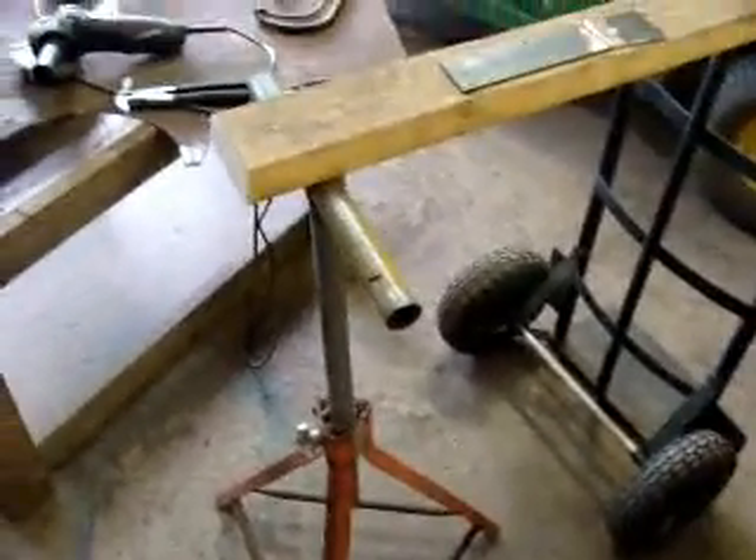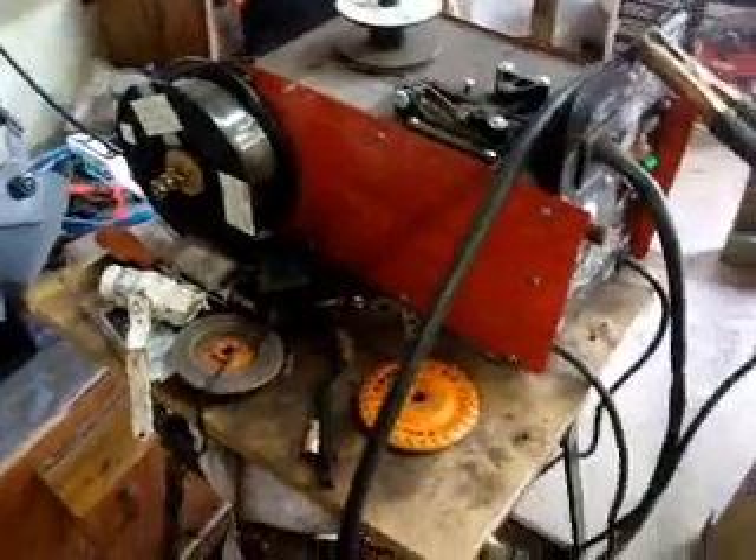Hey guys, I just thought I would do a little welding video for some people that are new to welding. I've been welding for a couple months now, probably about five months or so. I'll just show you some of the welds that you new guys can get closer to being able to do after some practice beads and stuff.